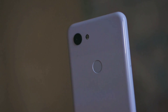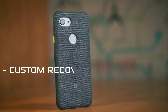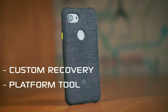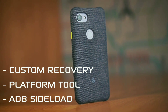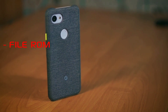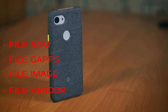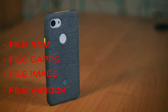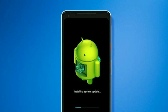Karena memasang sebuah custom ROM di HP Google Pixel 3 ini berbeda-beda caranya. Ada yang lewat custom recovery, ada yang dipasang lewat platform tools, ada juga yang dipasang lewat sideload. Untuk bahannya juga, kalian membutuhkan file ROM, file GApps, file image, dan file partisi vendor yang sesuai dengan ROM yang kalian pakai. Kalau misalkan bahannya kurang atau stepnya salah, maka HP Google Pixel 3 kalian bakalan wassalam.